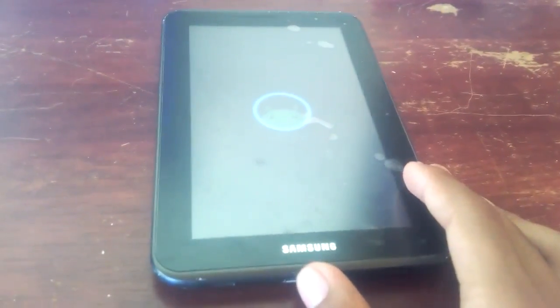Once it finishes booting up, you should get a setup screen for Android 5.0 Lollipop. Go ahead and finish the whole setup and follow all of the required steps. Make sure you have a Wi-Fi connection to set up the whole thing. During the process it might ask you to restore all your apps from your last account, which is a neat feature — if it asks you to restore your apps, make sure you do because that will definitely help you out.